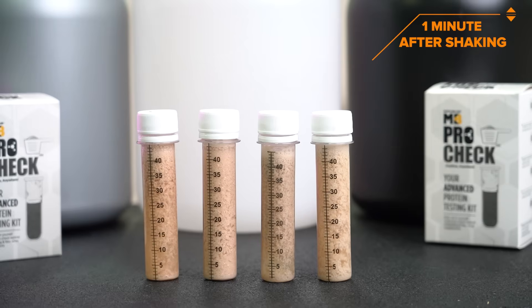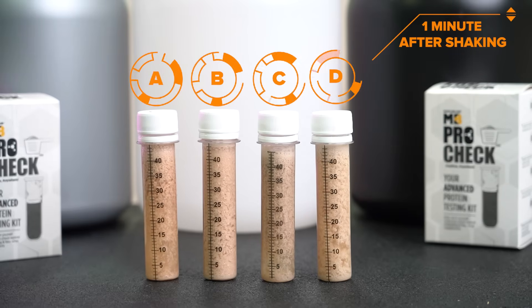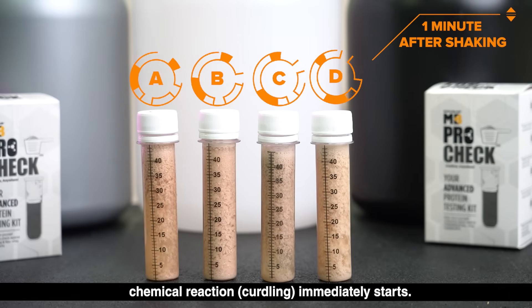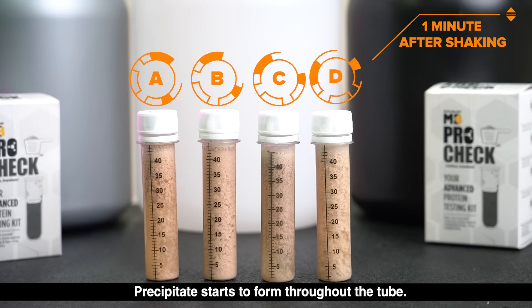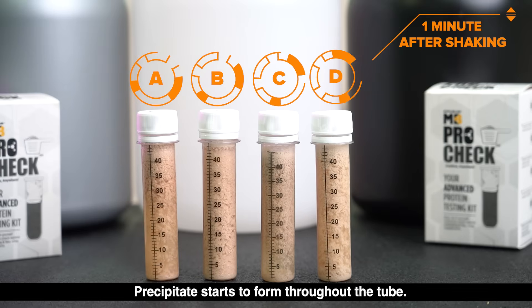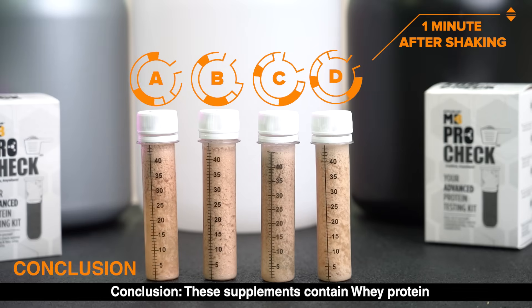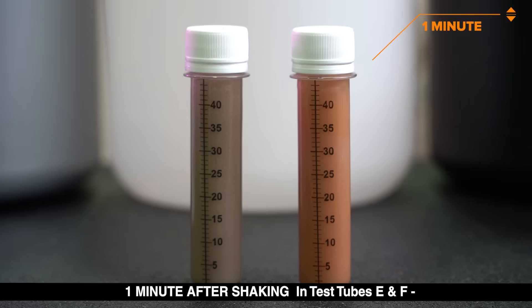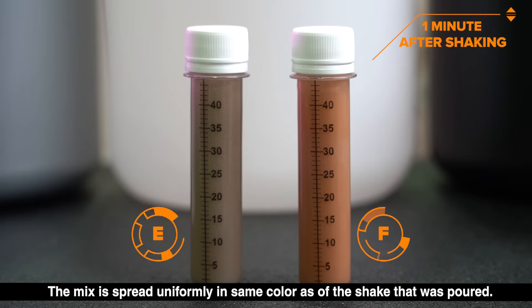One minute after shaking, in test tubes A, B, C, and D, a chemical reaction — curdling — immediately starts. Precipitate starts to form throughout the tube. Conclusion: these supplements contain whey protein.